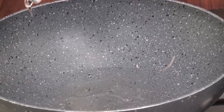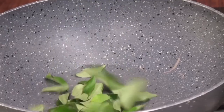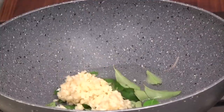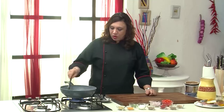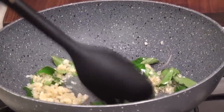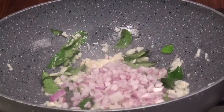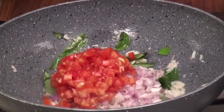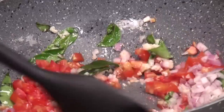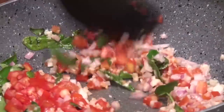Add some oil. Once the oil is hot, add the curry leaves. Once you start getting the aroma, add the minced garlic and sauté till the garlic goes pink in color. The garlic is gone pink — add the onions and the tomatoes. Fry on high flame for about 2 minutes till it all nicely comes together.